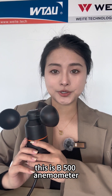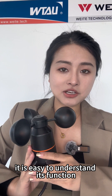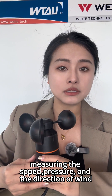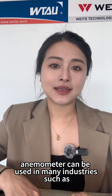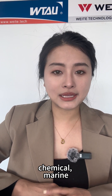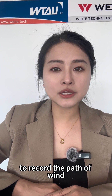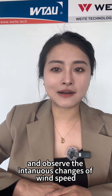This is the B500 Anemometer. This name is from Greek, and according to its name, it is easy to understand its function: measuring the speed, pressure, and direction of wind. Anemometers can be used in many industries such as industrial and mining institutions, chemical, marine, offshore, research, and other industries to record the pace of wind and observe the intense changes of wind speed.